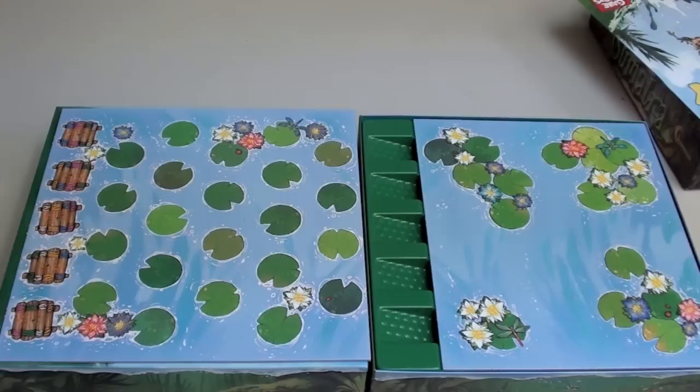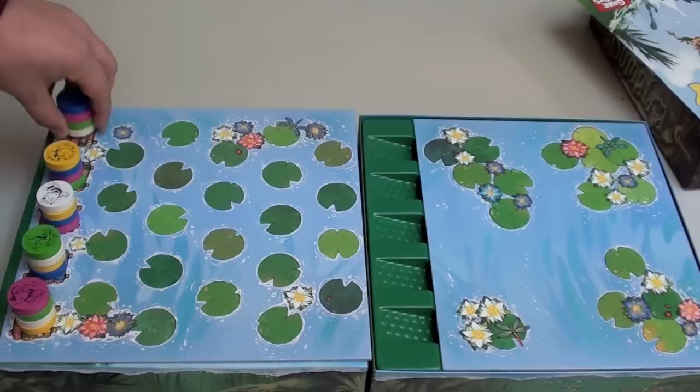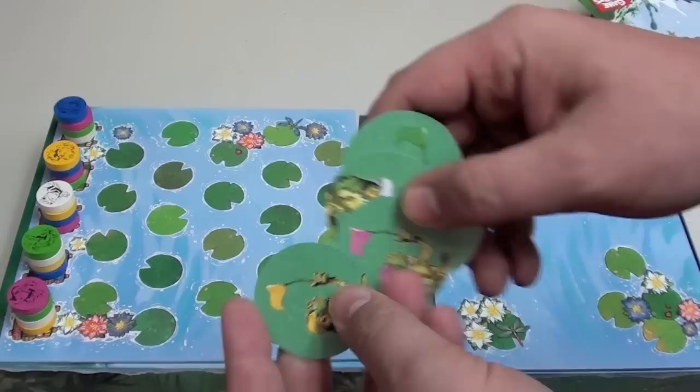On each of these starting spots here, you put some frogs. And the order of the frogs, the colors, is printed on the board so you can see how to put them up. And then secretly, each player is given one of these, which shows you which frog color you are.